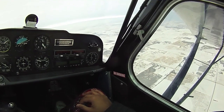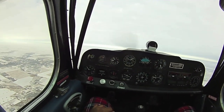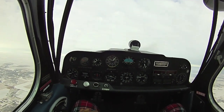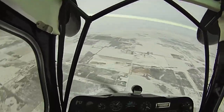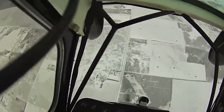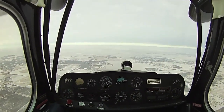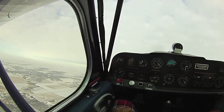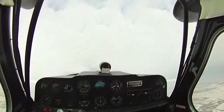Alright, here we go — here is the spin. How's that? That was good. Pretty cool, eh? Oh yeah. Cool. How you feeling? Yeah, feel okay.